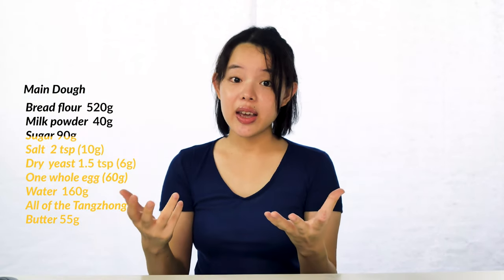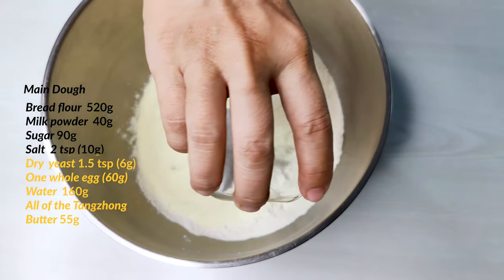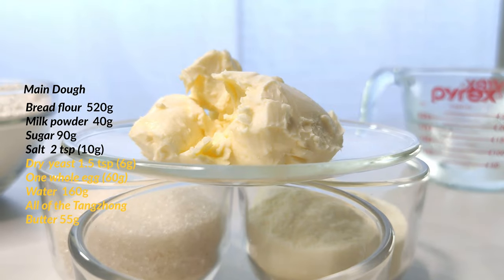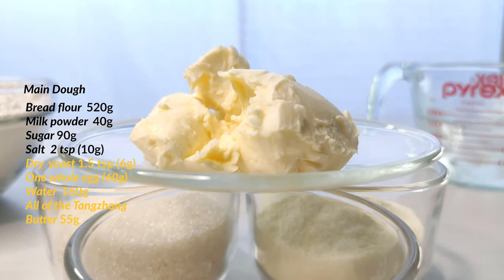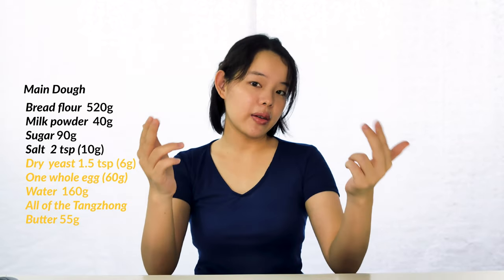After the milk powder is in, we add 90 grams of sugar and after that, two teaspoons or 10 grams of salt. Note that in this recipe we use unsalted butter later, so we have full control over the salt content. If you're using salted butter, you may want to lower the amount of salt here.